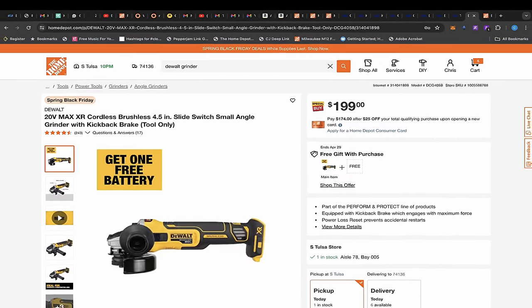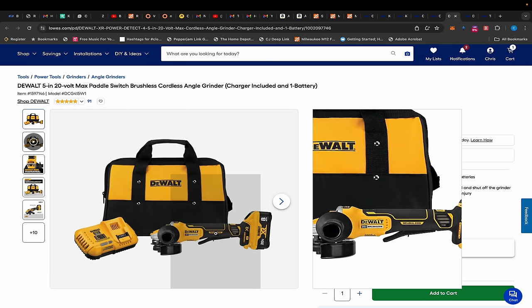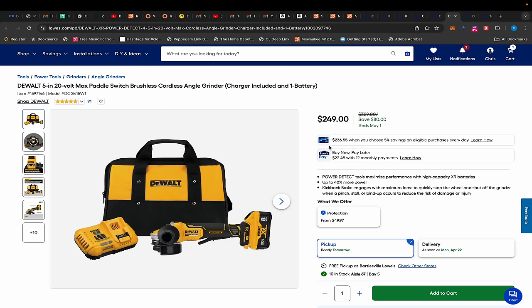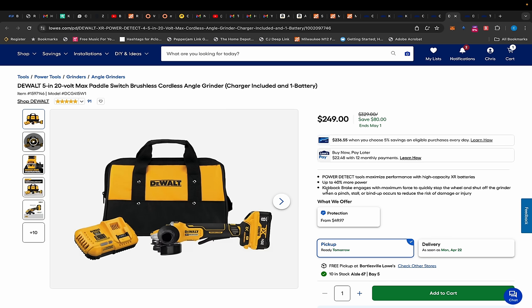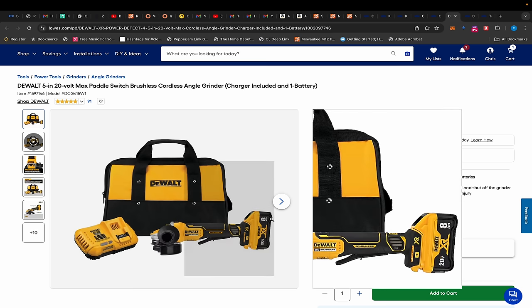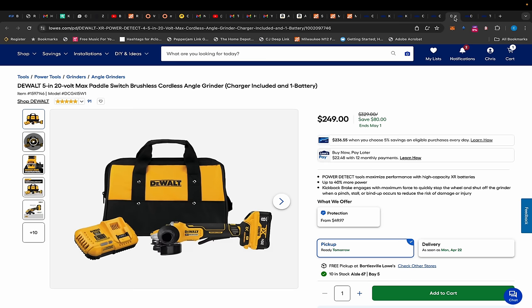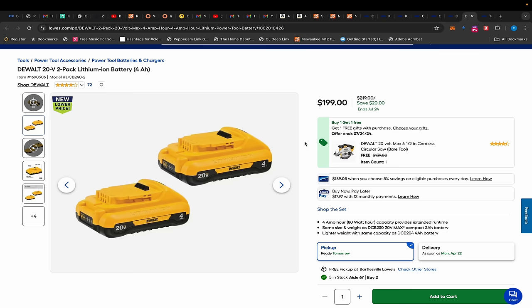Moving on, we have a DeWalt angle grinder deal over at Home Depot. You can get it for $99 on a BOGO — it's $199 tool-only and then you add a battery, I think the Power Stack 5Ah battery. If you didn't want to keep that battery, this comes out to $99. Over at Lowe's it's $249 but you're getting an 8Ah XR battery with a rapid charger and bag. To me, the $249 Lowe's deal is the better overall value — you get an 8Ah battery, rapid charger, and a complete kit. I'll still leave the Home Depot link in the description.